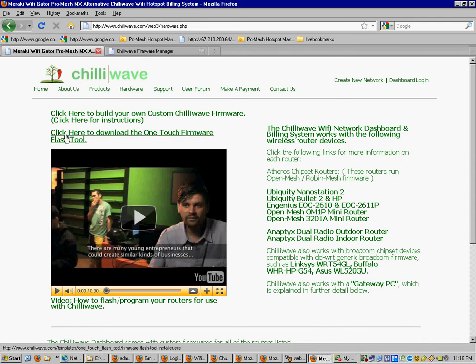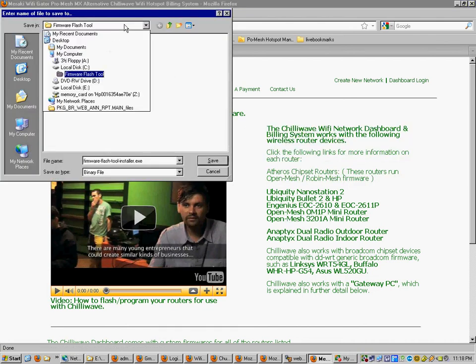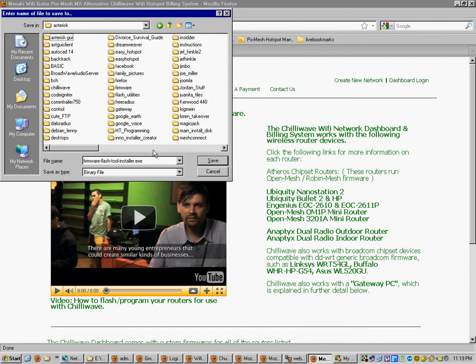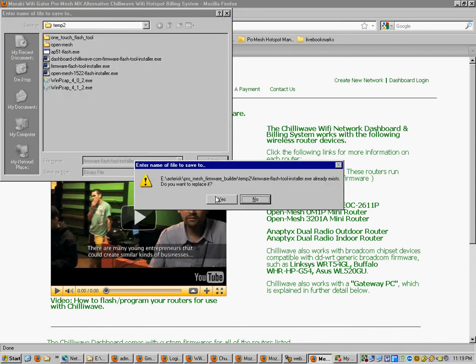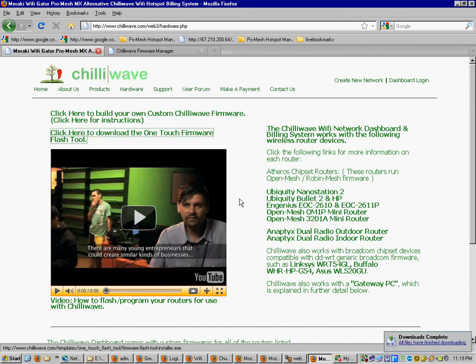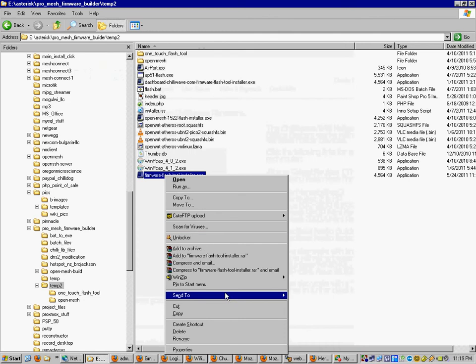First, download the OneTouch firmware flash tool — click here to download it and save it to a known location on your PC. Once downloaded, go to that location, right-click, and send a shortcut to the desktop. This is all made to run on Windows XP. There are ways to use it on Vista and Windows 7 — I'll post instructions under the support page FAQ. But everything works best on Windows XP running Firefox. Everything else can have issues.